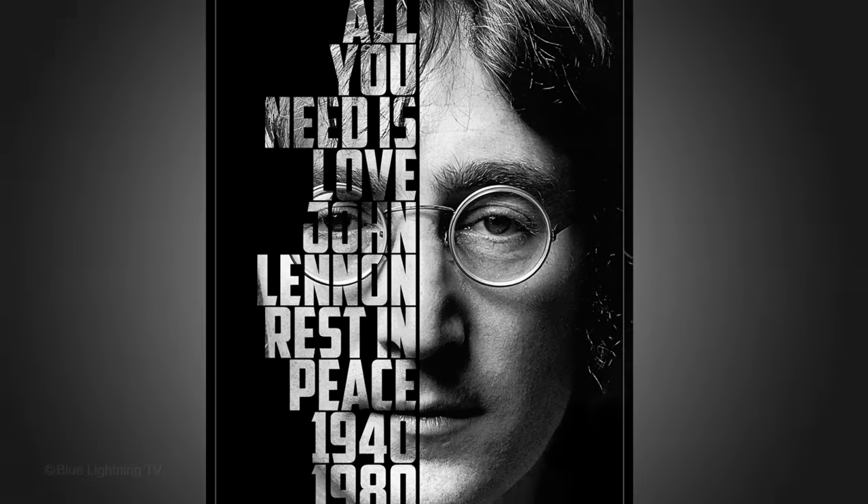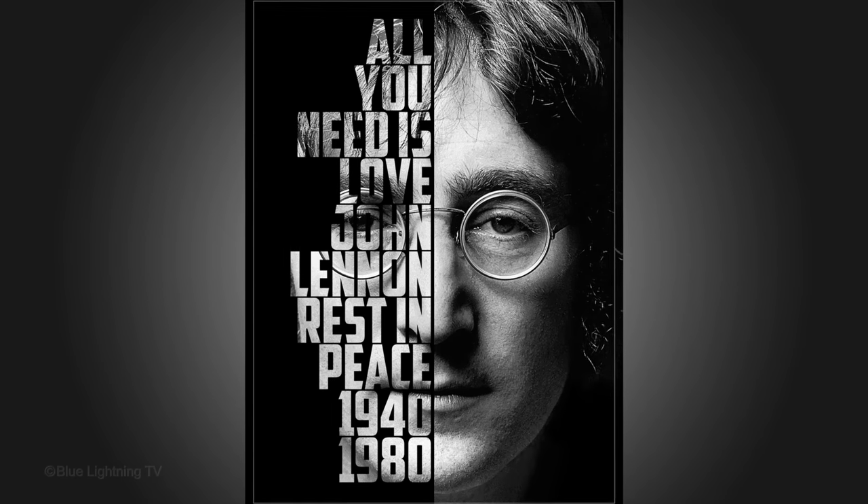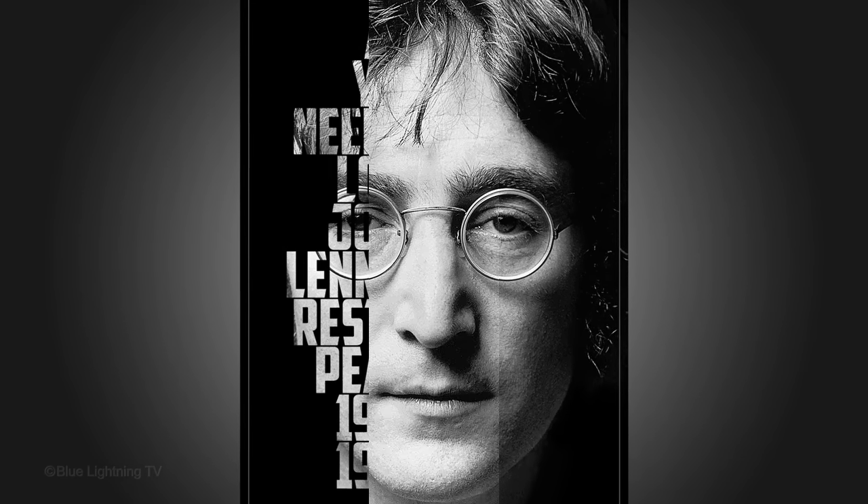Hi. This is Marty from Blue Lightning TV. I'm going to show you how to create a powerful typographic portrait poster of someone from a photo.